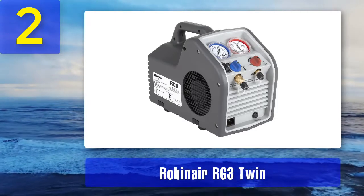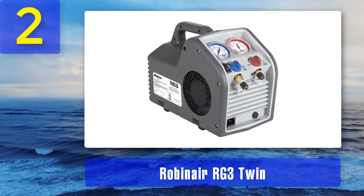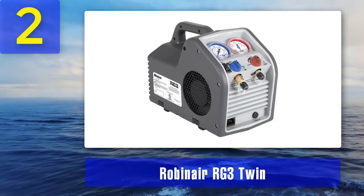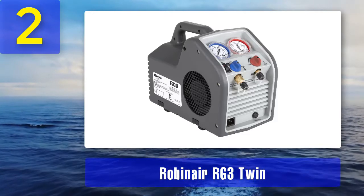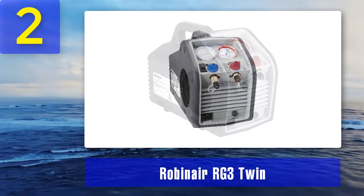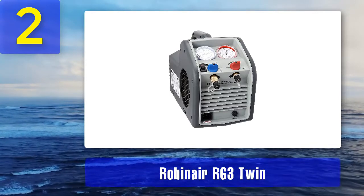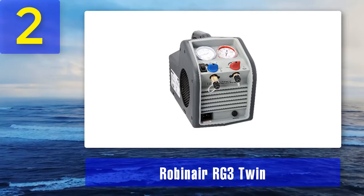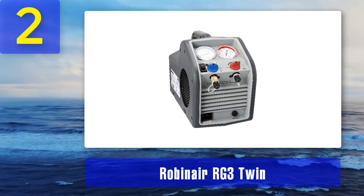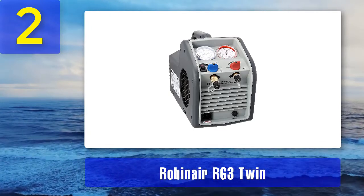Coming in at number 2: Robinair RG3 Twin. It is mostly a recovery unit, not a reclamation unit — recovered refrigerant will have to undergo removal of contaminated substances using other methods. It can recover about two to three pounds in 30 minutes when using an empty cylinder for best results. The cross-flow design is very efficient and decreases cycle time and recovery time. The safety shut-off mechanism ensures the machine shuts off when pressure exceeds 550 PSI. The recovery machine is equipped with a dryer.